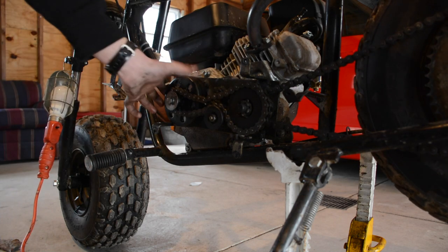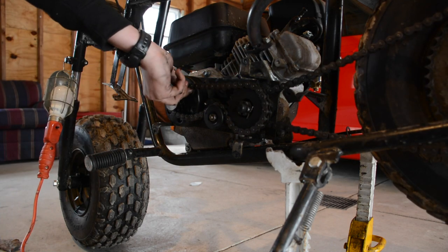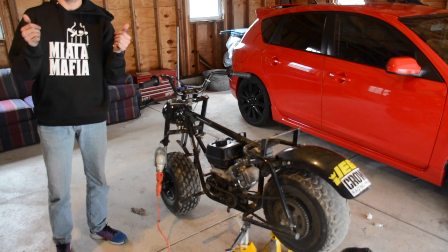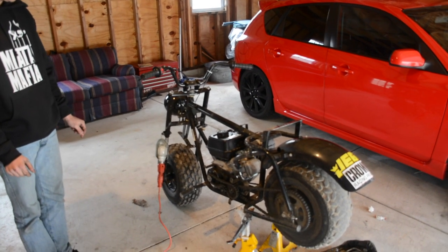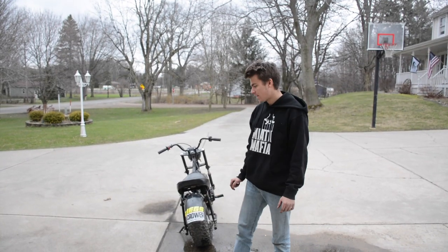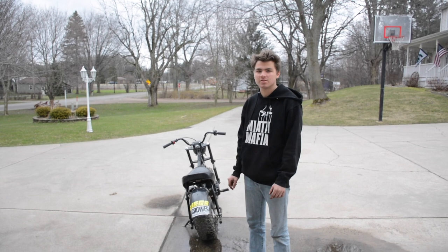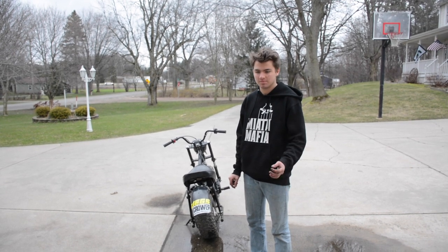Our clutch is officially on there and ready to go. Thanks for watching — that was how to change a centrifugal clutch on a mini bike or anything else with an engine that has a heat shaft.